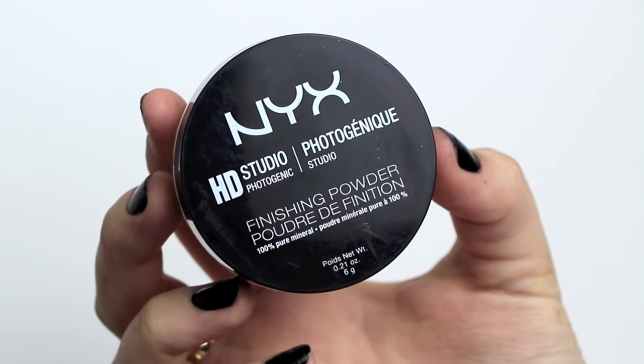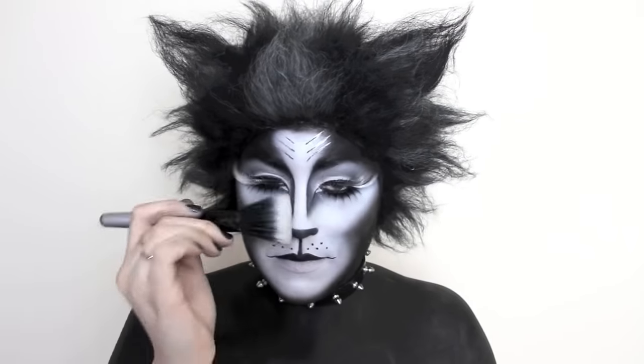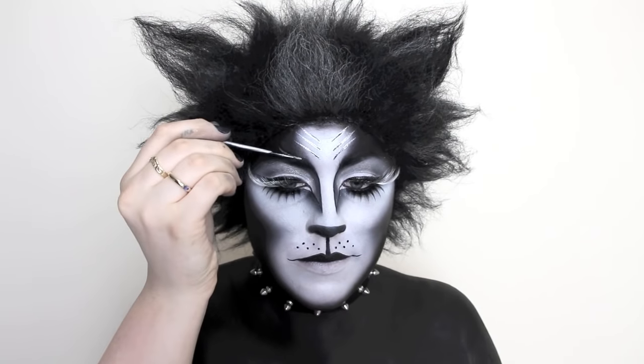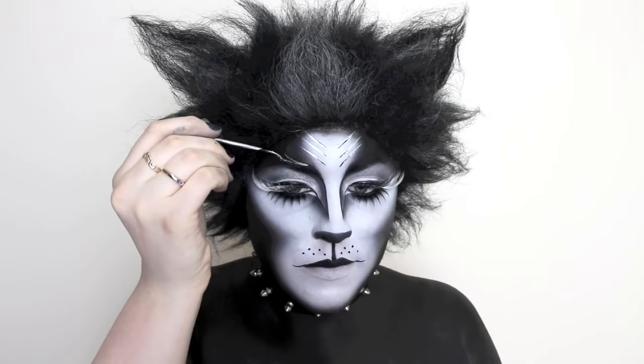To lock my makeup in place, I'm using the HD powder. I also added in a little more wispy detail above my eyebrow to mimic the look of my lashes.